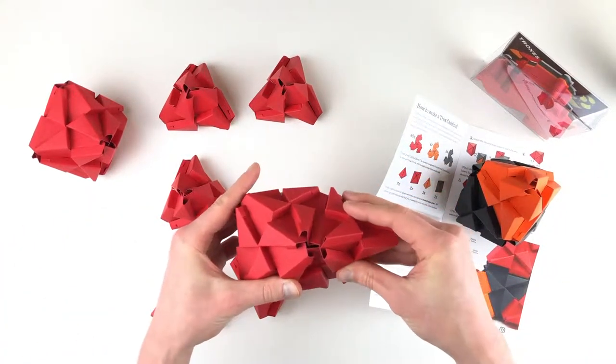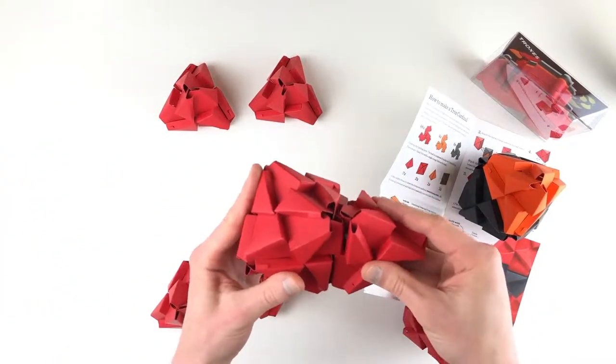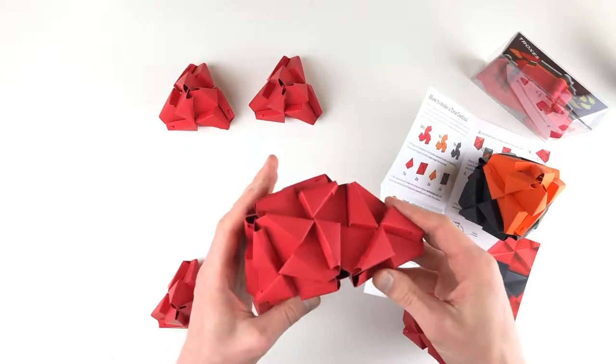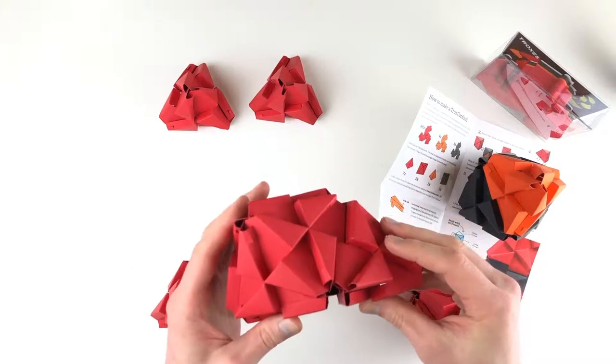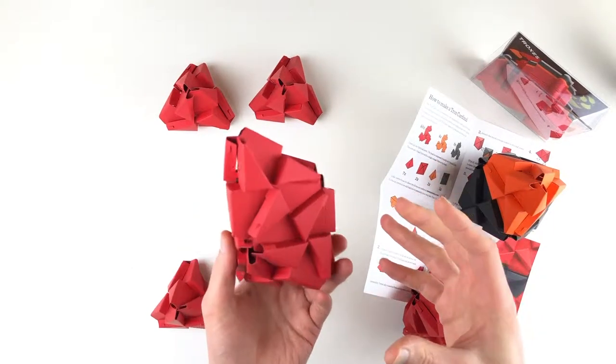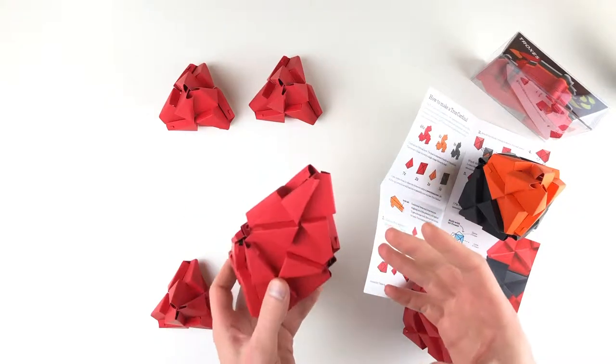This is our red one, and then one more. When you first fold them, they'll be real crisp. We're reusing Troxes, so they may be a little bit looser, but your very first one, they're gonna be a little tough to put together to ensure that they hold together really strong.